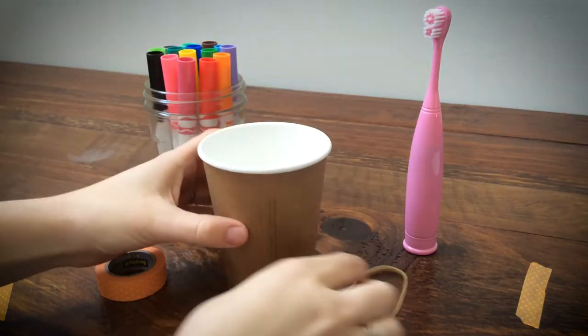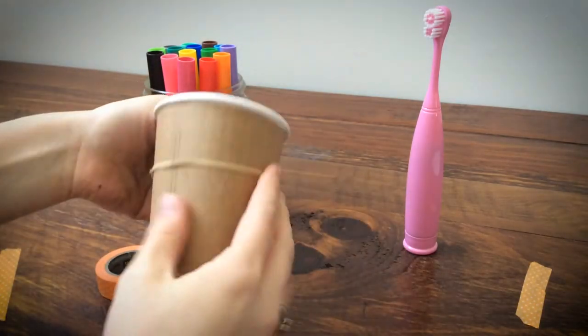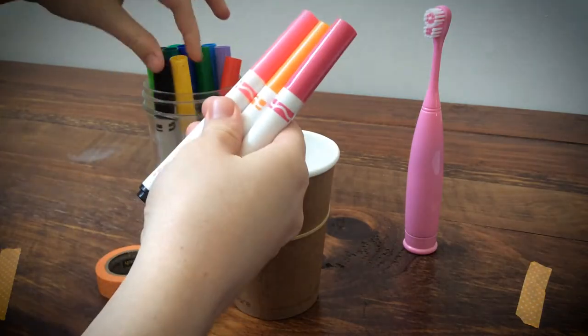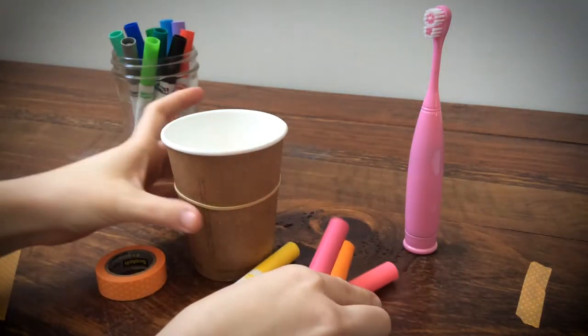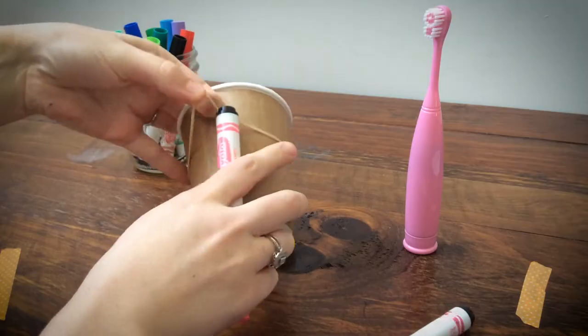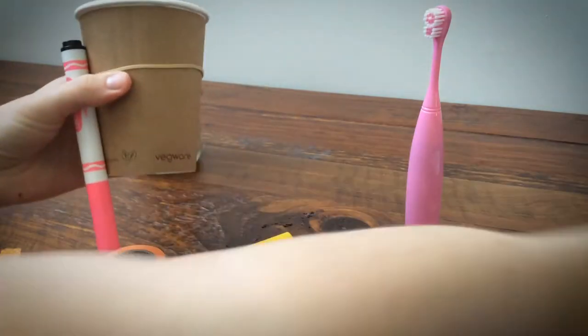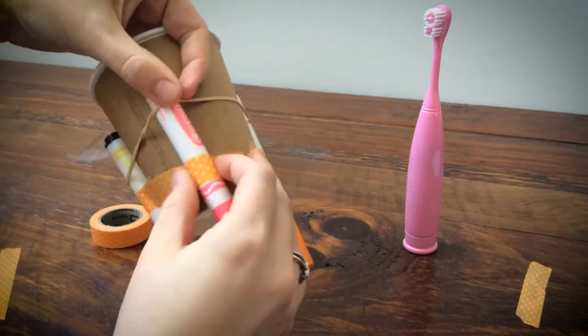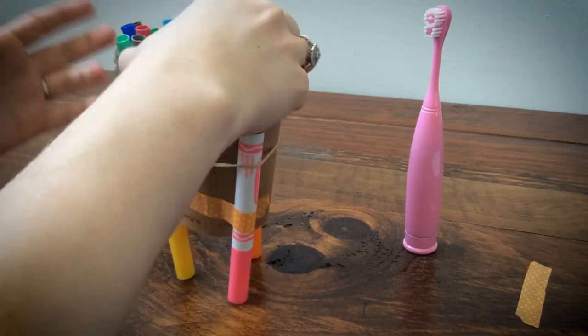Take the rubber band and put it around the cup. Pick three markers to act as legs to hold the cup up, and slip them under the rubber band so that the caps point down. Straighten them so that they are at even lengths, and secure them with tape. Make sure you can still remove the caps when you are ready to draw with your robot.